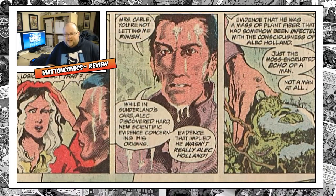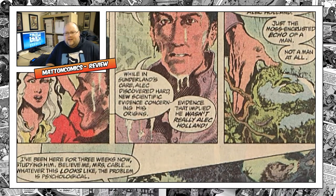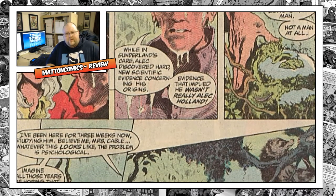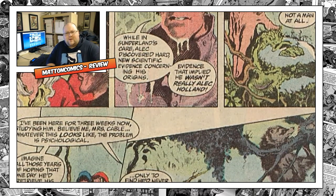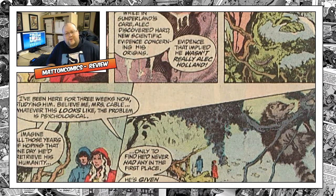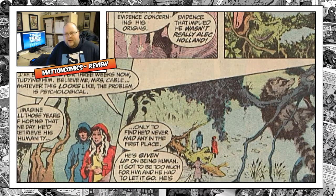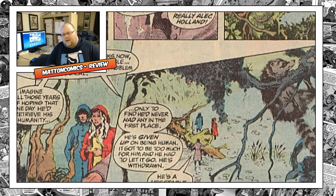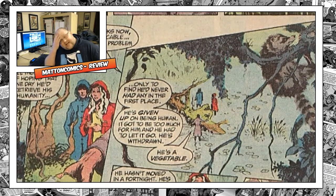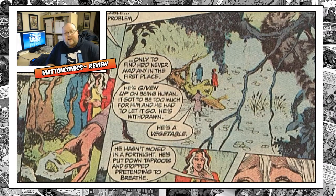What Swamp Thing achieves is amazing. His humanity is right there — the best of humanity. He exhibits his anger, which, after everything he's been put through in the first 20 issues, you can understand. And then comes this awful realization that he's not who he thought he was. The anger is justified — it's righteous anger. It's just a wonderful book.